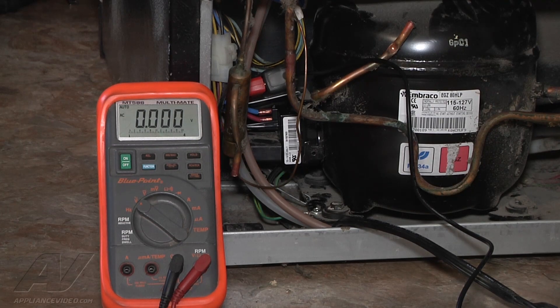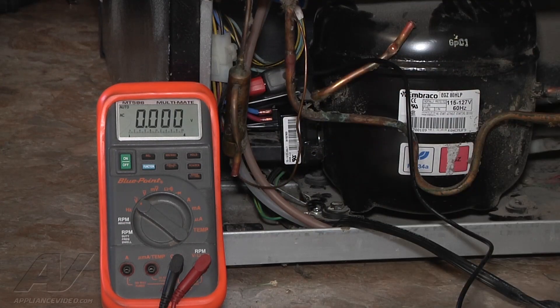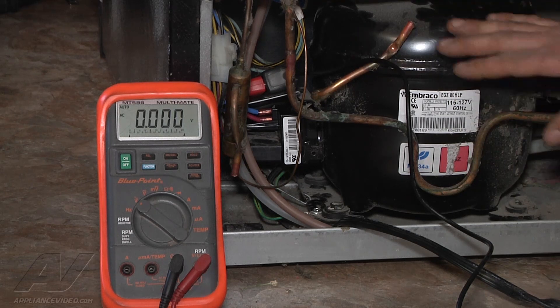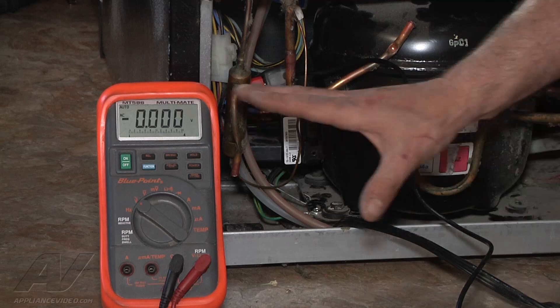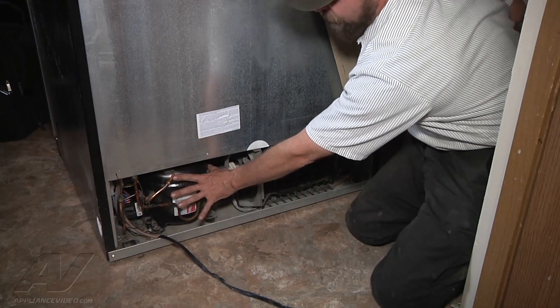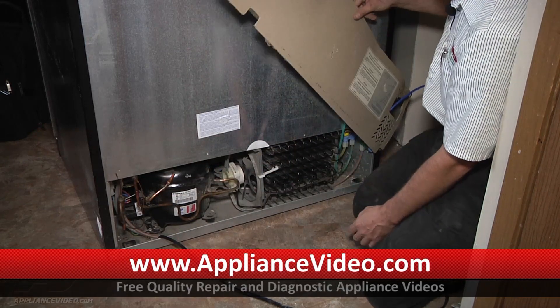Here we go — we're going to plug it in. See how it came up and went back down. Now we'll just leave it on there and let it run. We can see now that it's drawing a really low current, barely readable. And that's what you're looking for for a good compressor. So we're satisfied with our current reading with our new starting components in place.